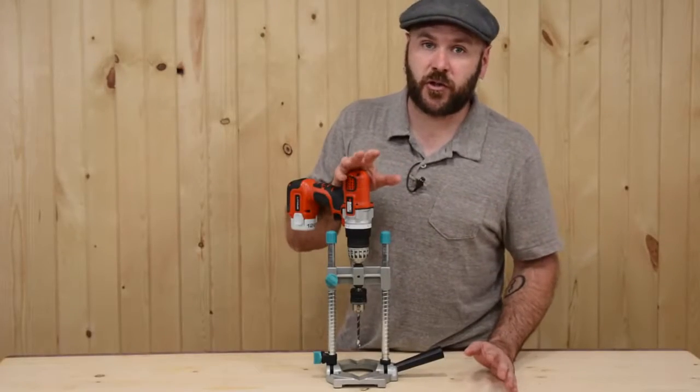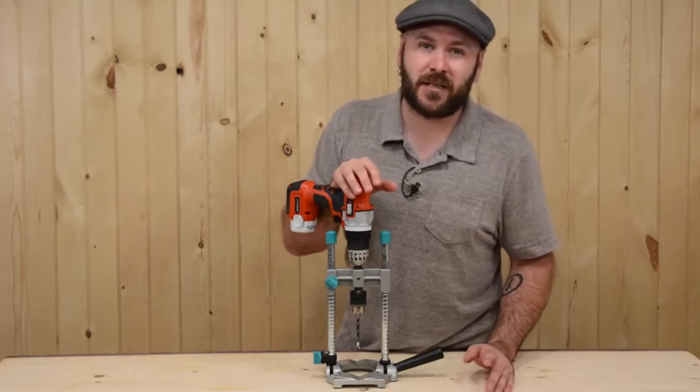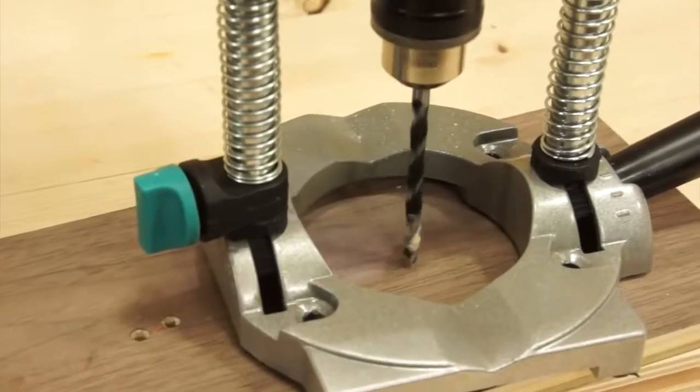Even though the directions show you how to assemble the drill guide, it's pretty much assembled right out of the box. I was able to get mine set up and familiarize myself with it in about 10 minutes.